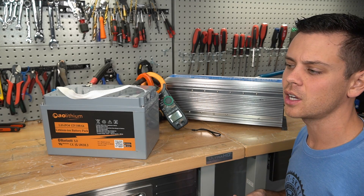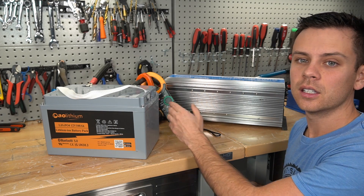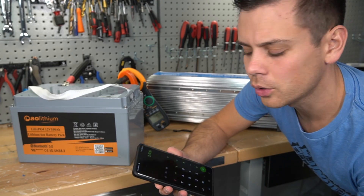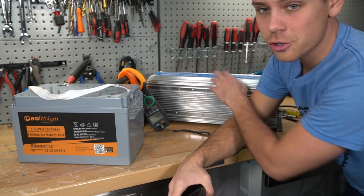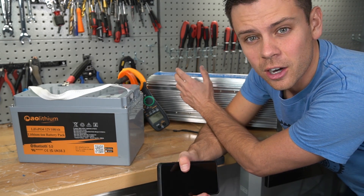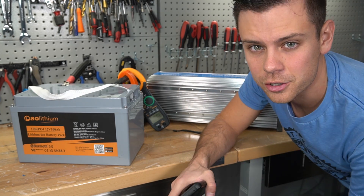Because this is a high C-rate test, we're not going to use a shunt to determine capacity. I just want to see how long it can run this load until it shuts down. We're going to use two current clamp meters and a stopwatch. 200 amps at 12 volts is 2,400 watts. I have two battery chargers connected to this inverter to charge my main solar power system, and one has variable current so we can fine-tune it to exactly 200 amps.